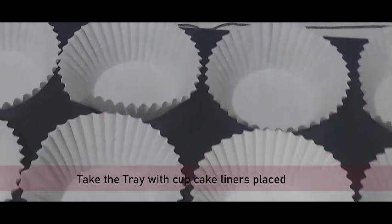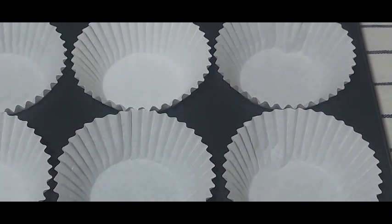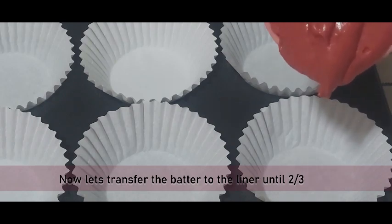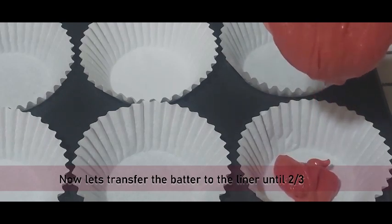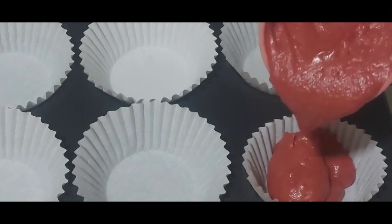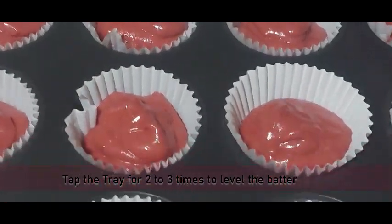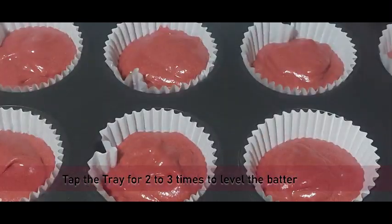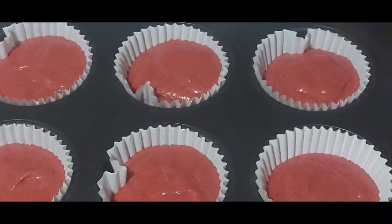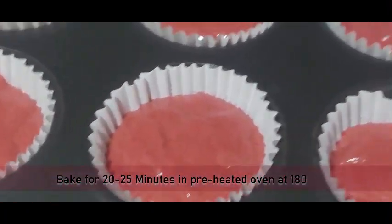Take a tray with 12 cupcake molds and line them with cupcake liners. Divide the batter evenly into the molds, but make sure you do not overfill them. Once filled, tap the tray two to three times to level the batter and release any extra air bubbles. Bake for 20 to 25 minutes in a preheated oven at 180 degrees.